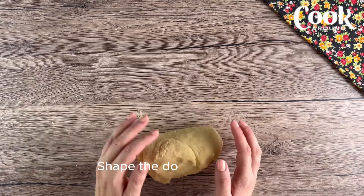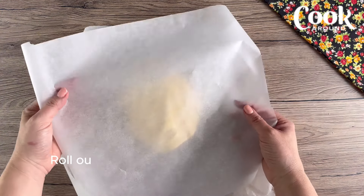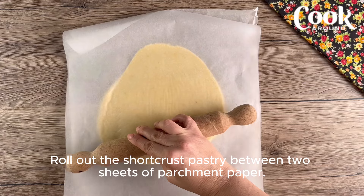Shape the dough into a ball, then roll out the short crust pastry between two sheets of parchment paper.